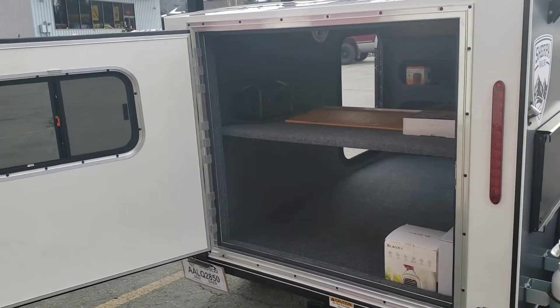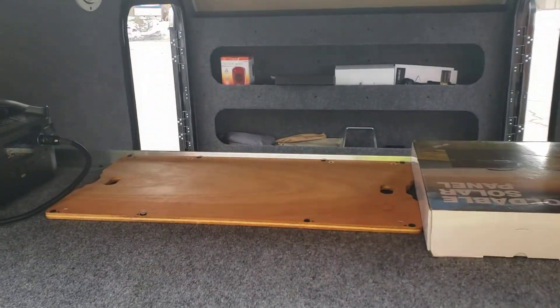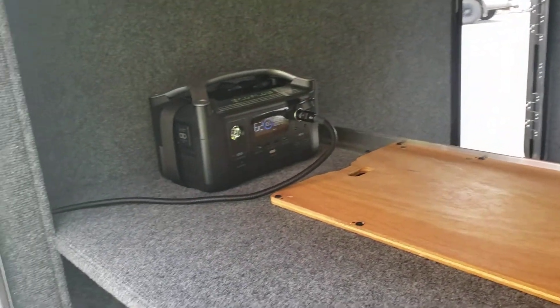So here it is all opened up. Take a peek inside — we've got the little solar generator.